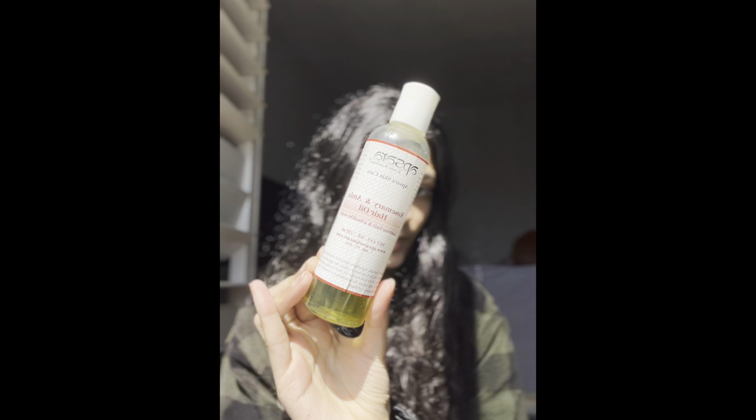This is the first product I'm going to use right now. I usually use coconut oil or castor oil, but right now I don't have those, so I'm going to use this oil — it's rosemary and amla hair oil, basically Indian hair oil. Rosemary is a really good oil as well.